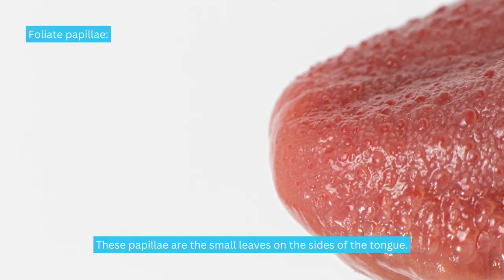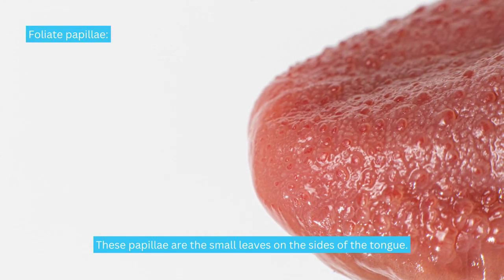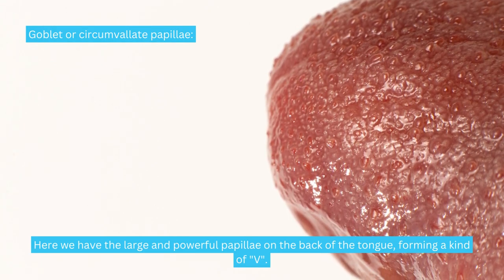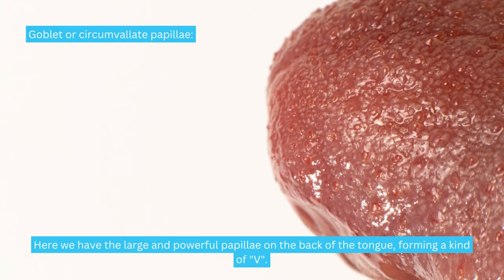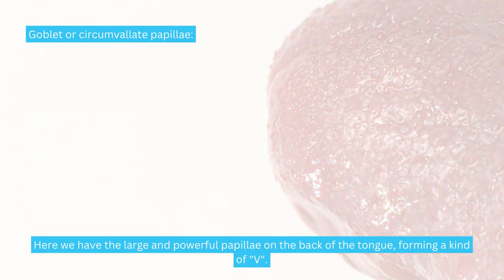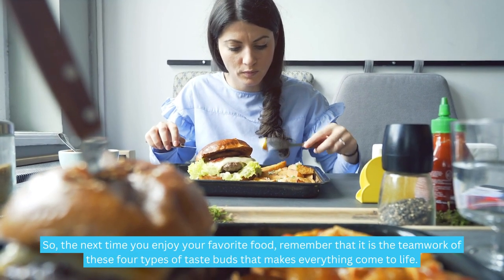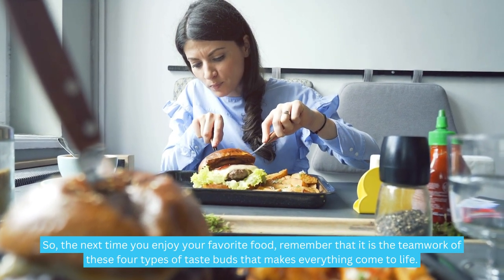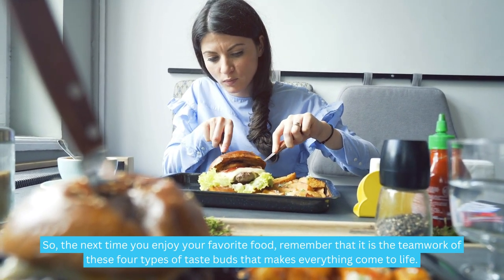Foliate papillae are the small leaves on the sides of the tongue. Goblet or circumvallate papillae are the large and powerful papillae on the back of the tongue, forming a kind of V. So the next time you enjoy your favorite food, remember that it is the teamwork of these four types of taste buds that makes everything come to life.